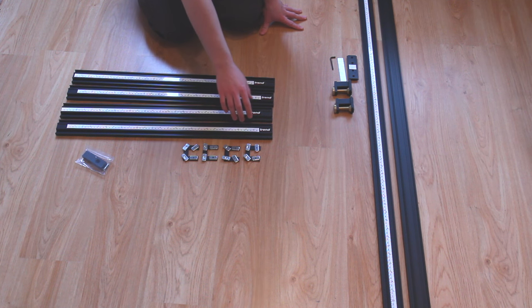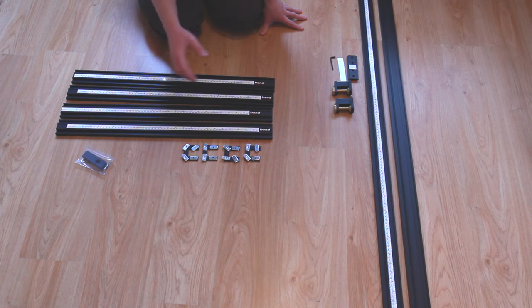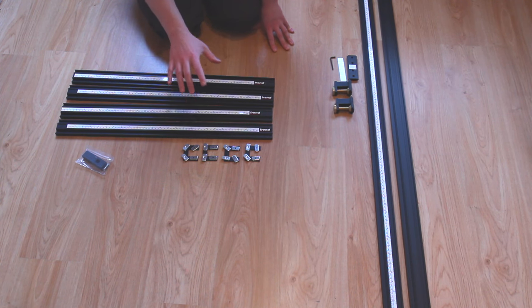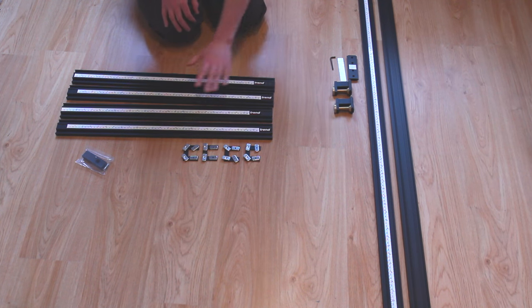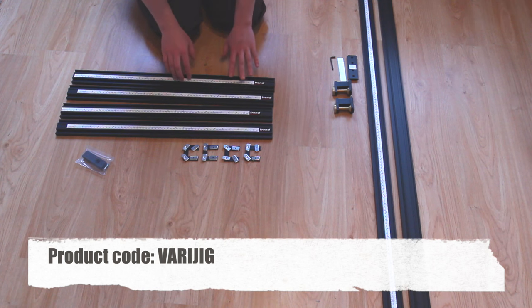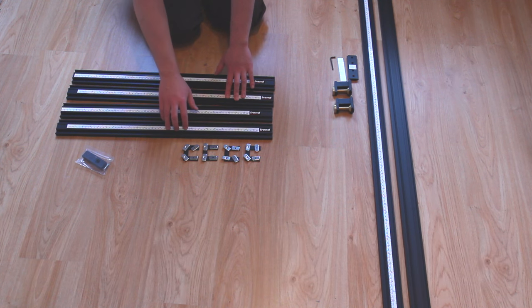The VeriJig system that Trend do is basically a set of products and the products are all interchangeable, so if you buy the bits from one set then they work with the bits from the other set. What you can see on the floor here is actually two of the sets that they do. This is the basic set and it comes with four pieces of extrusion — four side pieces.